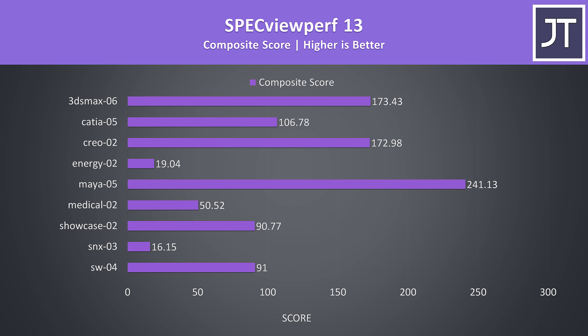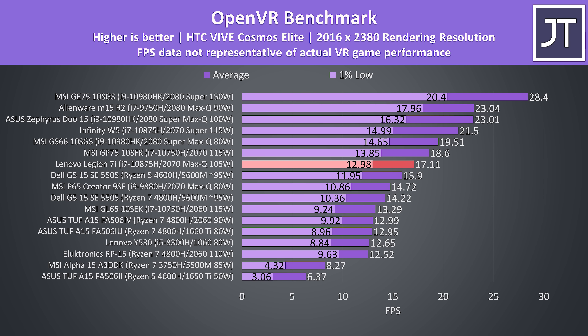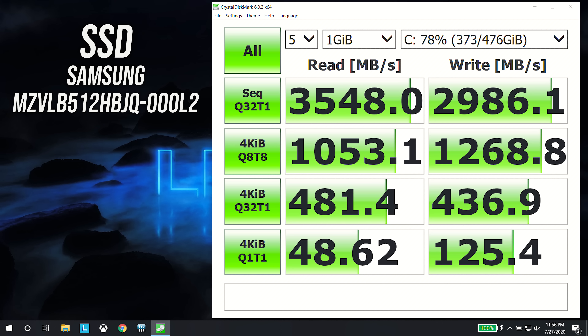I've also tested SpecViewPerf which tests various professional 3D workloads. Using the OpenVR benchmark with the HTC Vive Cosmos Elite, the 7i was doing quite well — only the bottom two machines struggled with games like Half Life: Alyx, so no issues playing VR with these specs. I've used CrystalDiskMark to test the 512GB NVMe M.2 SSD and the results were quite good, though this may vary between regions if different drive models are used.